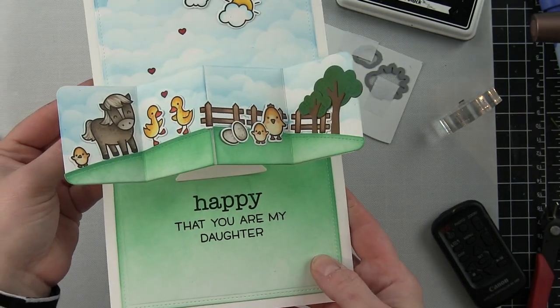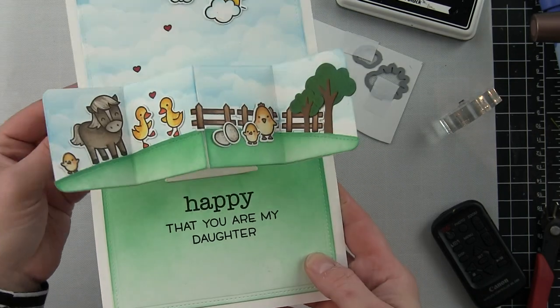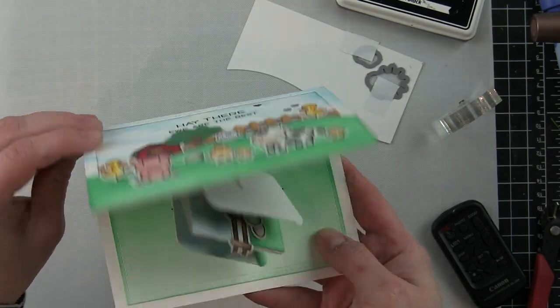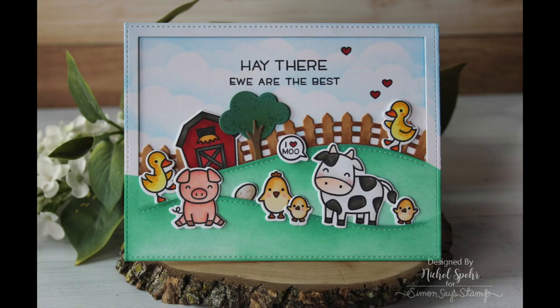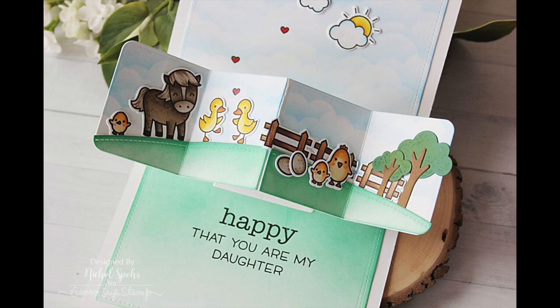Thanks for joining me today for this interactive pivot pop-up card featuring Lawn Fawn stamps and dies. The supplies I used are listed and linked below the video. Here are a couple more videos featuring Lawn Fawn that you might be interested in — thanks for watching and we'll catch you next time!